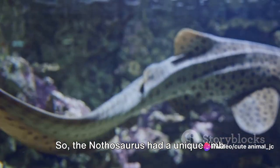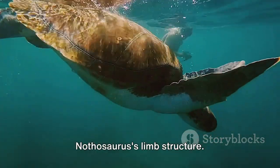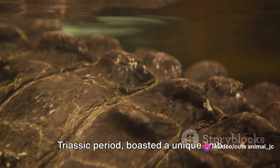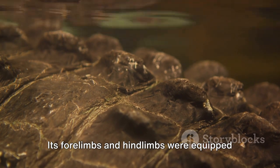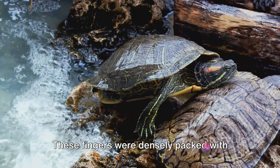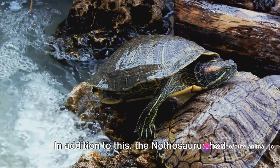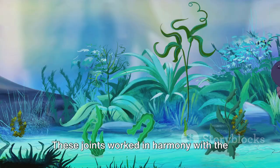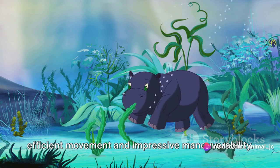So the Nathosaurus had a unique limb structure, but how did it utilize these limbs to swim? Let's dive a little deeper. Nathosaurus, a marine reptile from the Triassic period, boasted a unique limb arrangement perfectly suited to its aquatic lifestyle. Its forelimbs and hindlimbs were equipped with elongated fingers, not unlike the oars of a boat. These fingers were densely packed with powerful muscles, providing the strength necessary for propulsion through water. In addition to this, the Nathosaurus had specialized joints that allowed for a broad range of motion, working in harmony with the muscles and fingers to facilitate efficient movement.